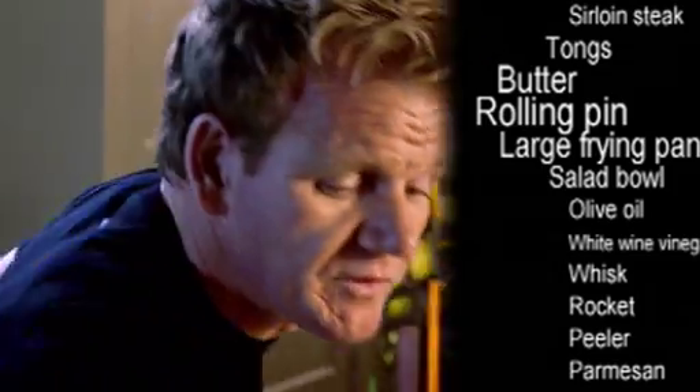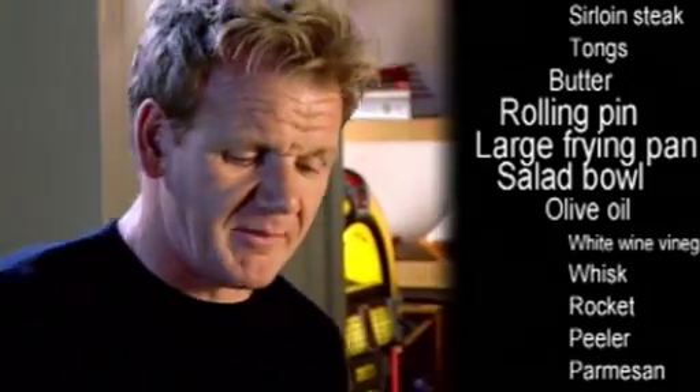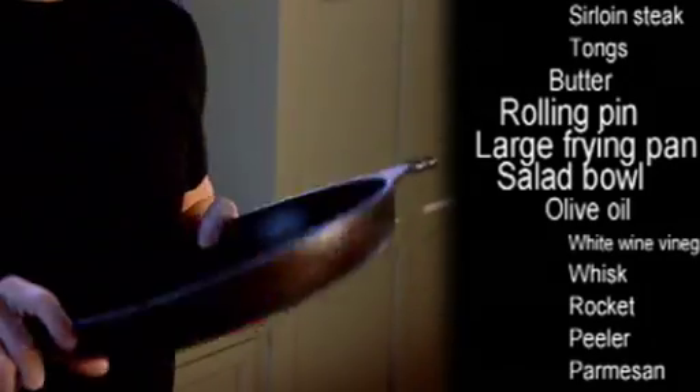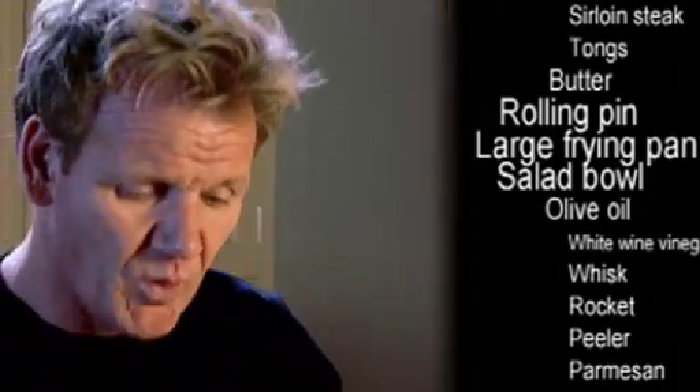When we come to cook the steaks, use a large frying pan — preferably a thick-bottomed frying pan. If you haven't got a large pan, then use two small pans, but I prefer, in terms of controlling it better, one large pan.